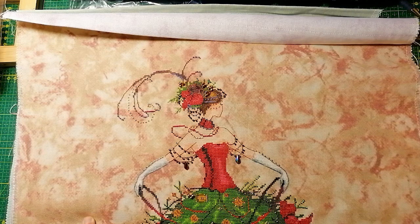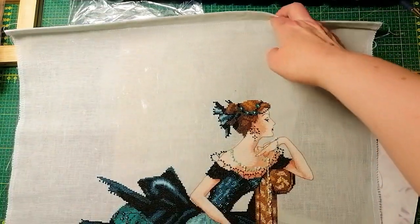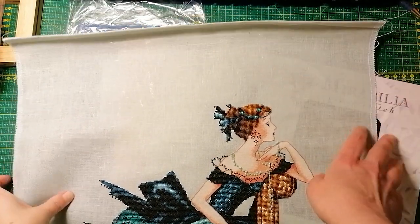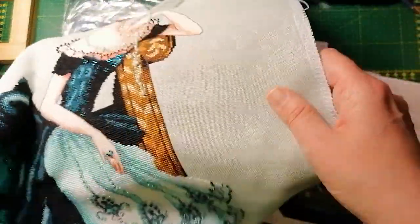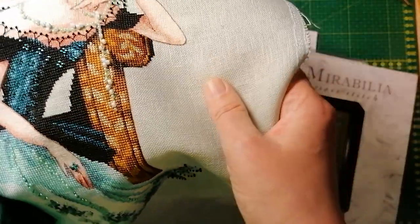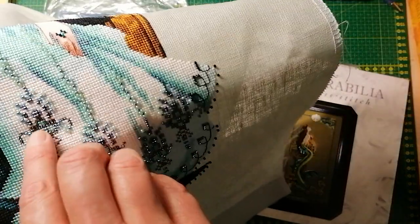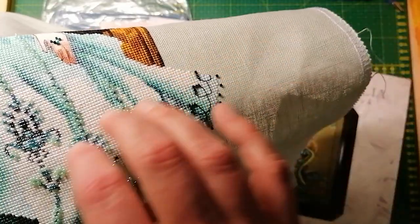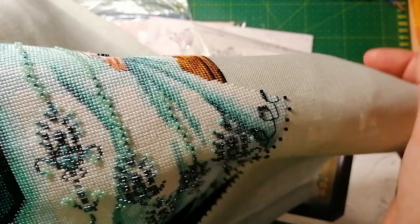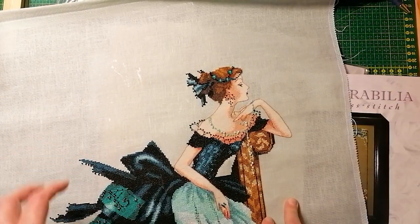You have to look at your pattern and your design. Is it bead heavy? Are the beads clutched together? Maybe like these — but I can show you on my Veronica. This is a 32 count, the called-for fabric. It's linen. And here you have beads in a big row and you can see that I've put my beads differently — they're not on a diagonal, and that takes up space. These parts of the dress gave me some trouble because it was on 32 count and I was placing the beads straight. So check your pattern, check how bead heavy it is, and if the beads are clutched together.